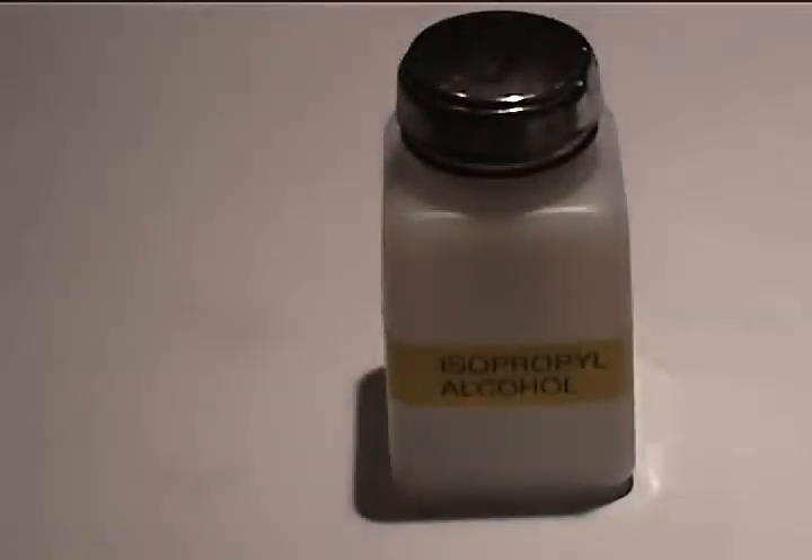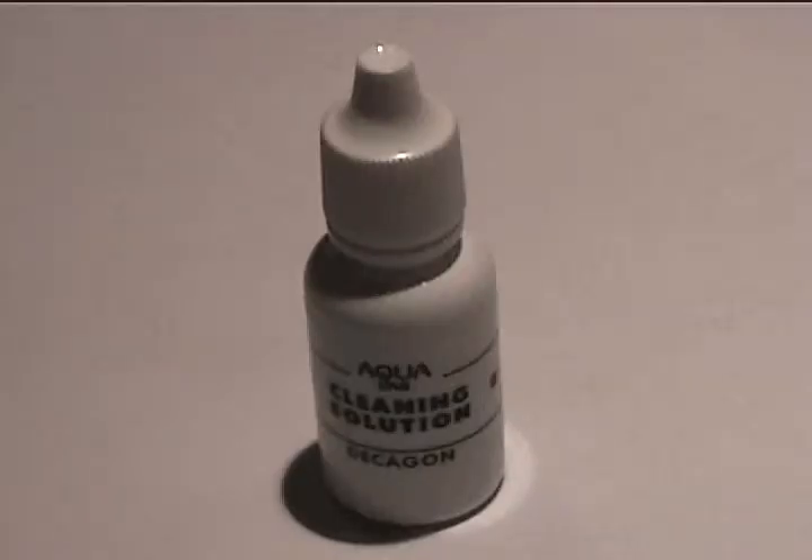Cleaning your Aqualab CX2 block is a simple procedure and should only take about 10 minutes. You will need isopropyl alcohol, Decagon's cleaning solution or distilled water, and chem wipes and cleaning rods.